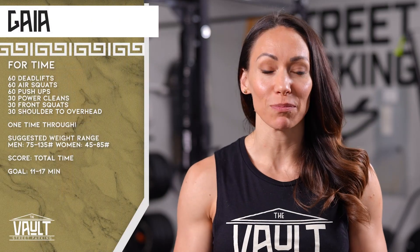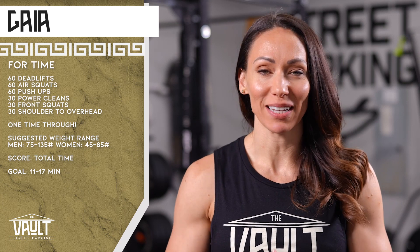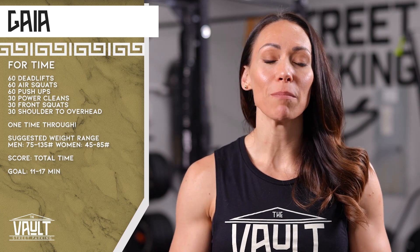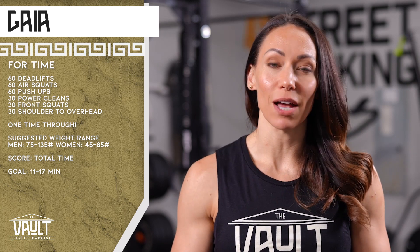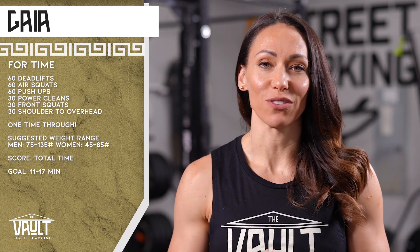It's time again for Gaia. Whether you're choosing to exercise your fitness freedom and do a different piece of equipment for this workout, or you're trying to see if you can improve your score, here are my tips for Gaia. This workout surprised me and was much harder than I expected it to be. The first thing you want to do is try to remember which movement got you. For many of us, I would say most of us, it was the combination of the push-ups and the shoulder to overhead. So just keep that in mind as you head in this second time.